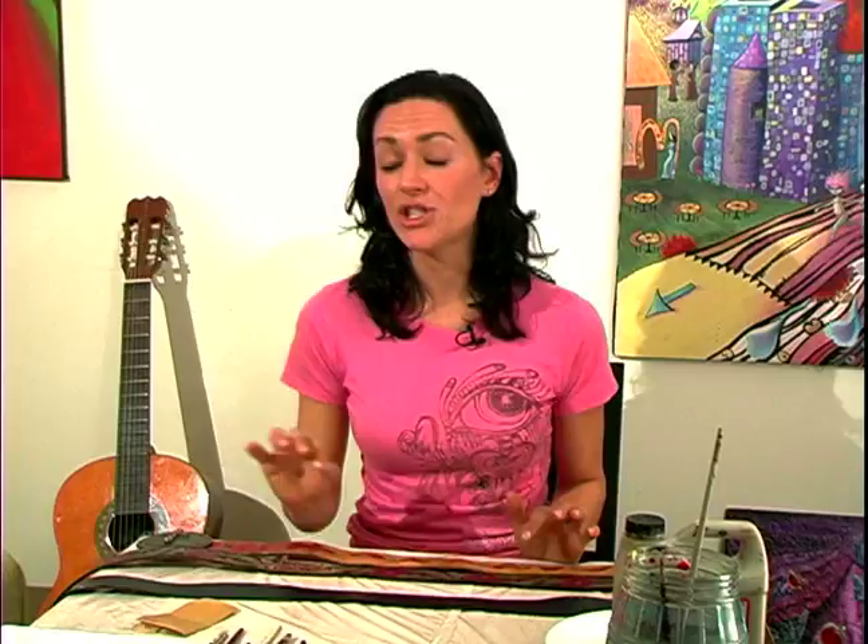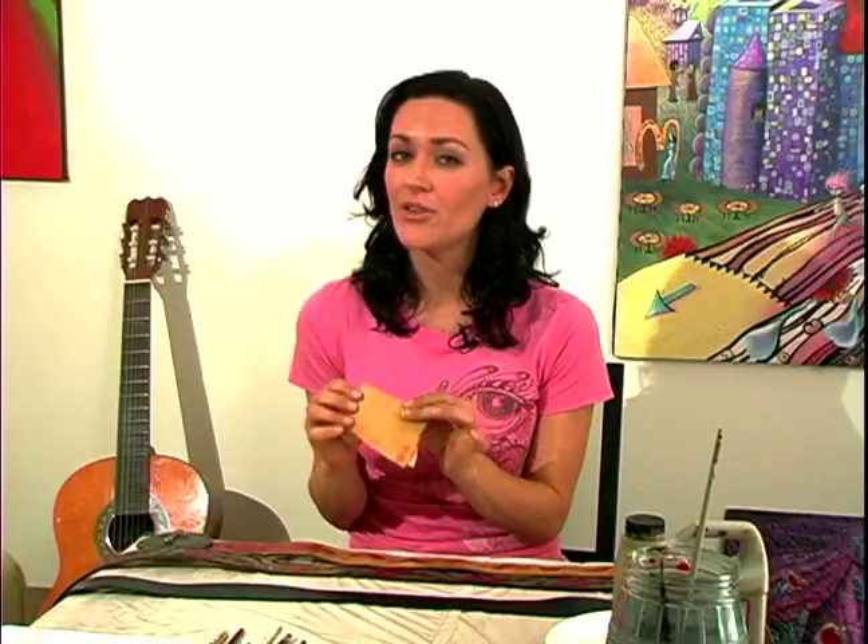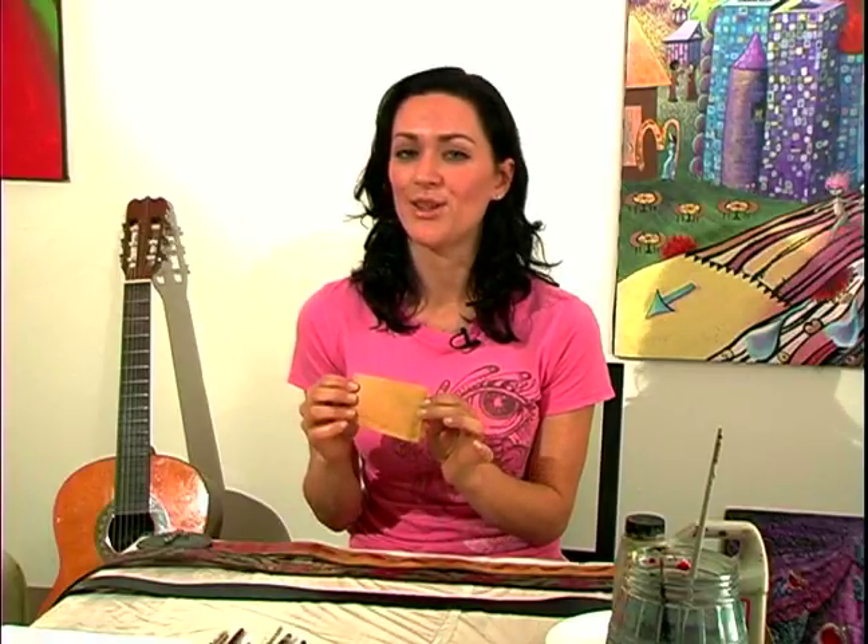If you've chosen a newer belt, some of them have a really shiny finish on them and you're going to need to take a little bit of it off in order to get the paint to adhere to it. The easiest thing to do is to get a really fine grit sandpaper — like the finest that you can buy.